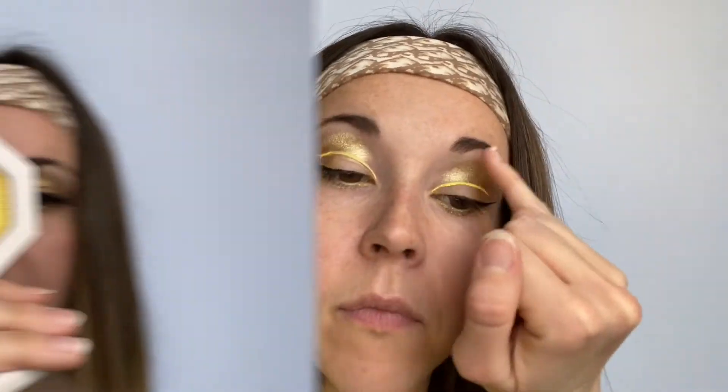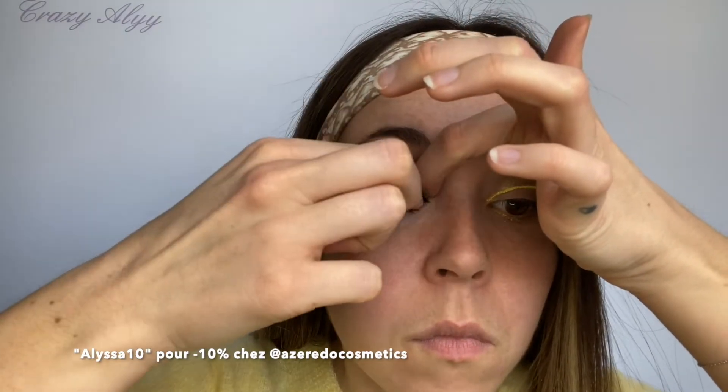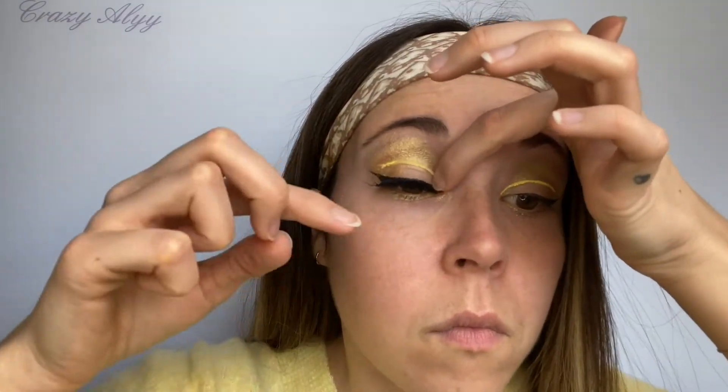Ensuite je prends l'highlighter très connu de chez Fenty Beauty, le Trophy Wife — c'est une édition spéciale pour les 30 ans de Rihanna — et j'en dispose juste sur les coins internes. Avant de passer aux faux cils de chez Azeredo, les Hollywood. Vous avez toujours moins 10% avec le code ALISA10, alors profitez-en.